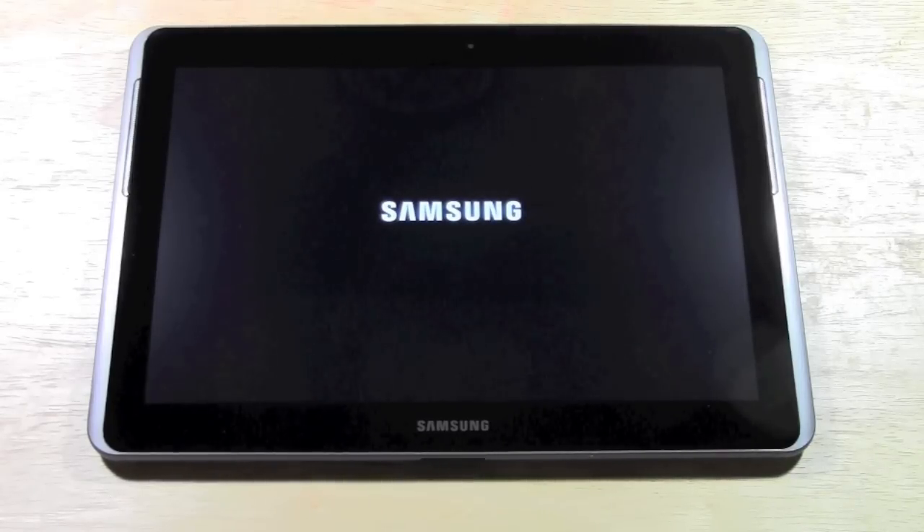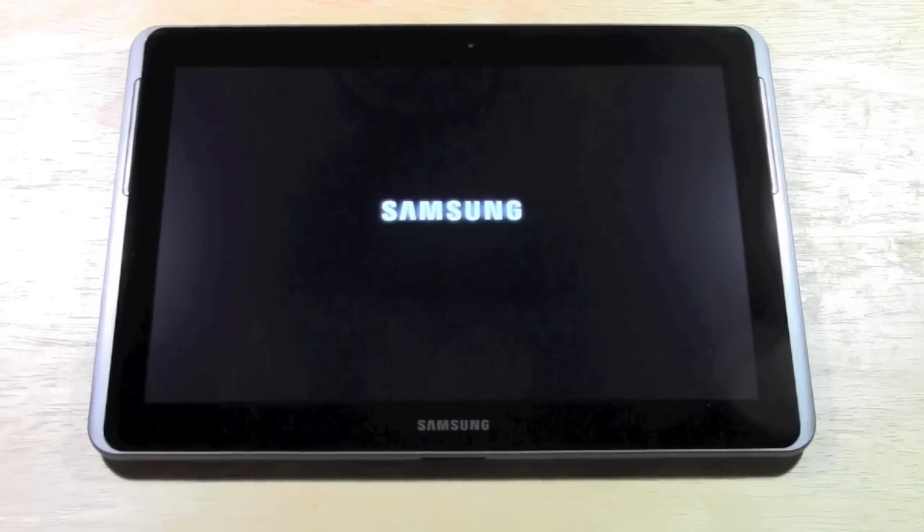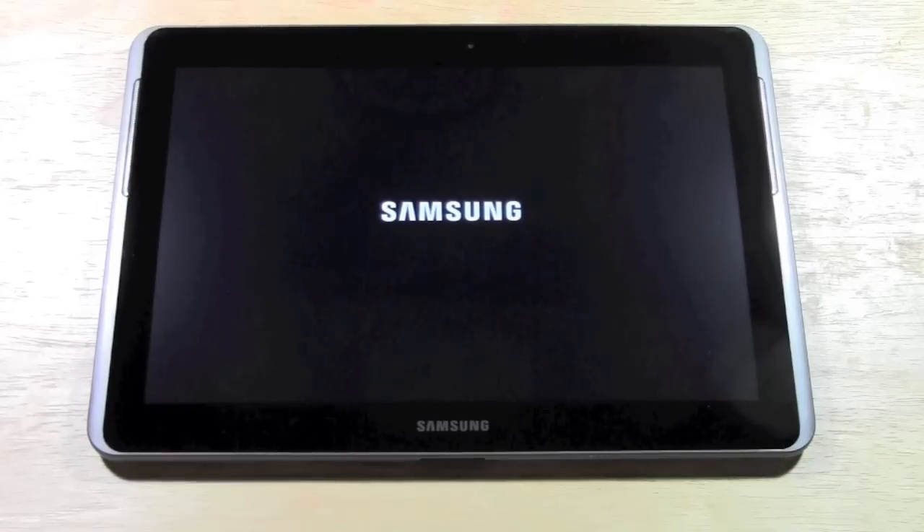This would be a nice revolutionary new feature for Samsung. It's supposed to be very similar to the Galaxy Note phone, and they're mimicking that into a 10.1 tablet which will have a quad-core processor and should be around $499. I will probably be switching from an iPad to Android — never thought I'd do that, but they're definitely selling me on all the great things that Android has that iOS is a little behind on.